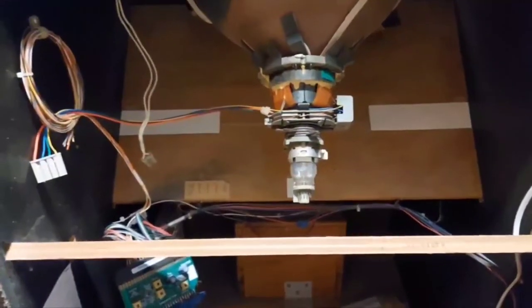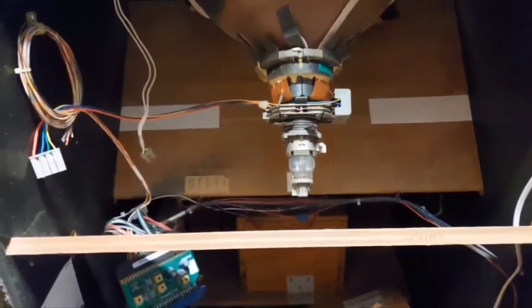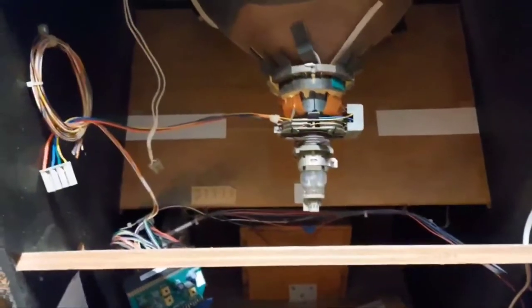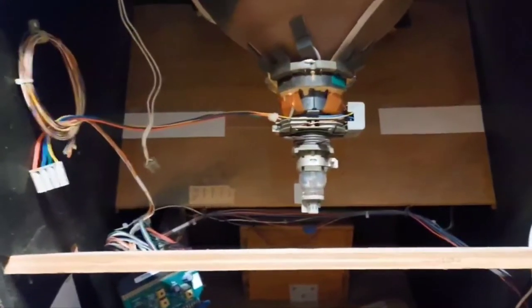All my cables should reach. Hopefully my second anode wire will have plenty of length — usually they do. If not, I'll just have to take it out and start over again.